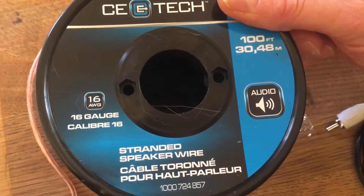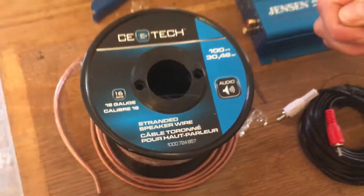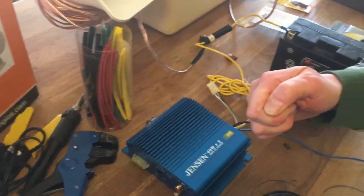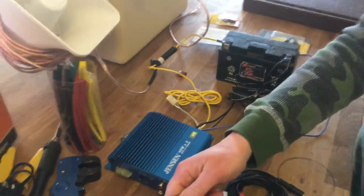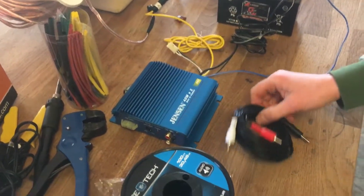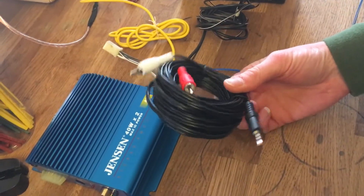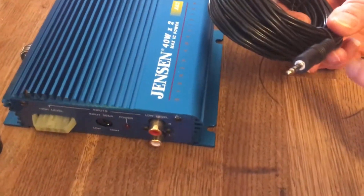Obviously you need the speaker wire. This is 16-gauge speaker wire. If you use finer speaker wire and somebody trips over it, it can break the wire inside and you're not going to be able to find where the break is. So I wouldn't recommend going smaller than 16 gauge.